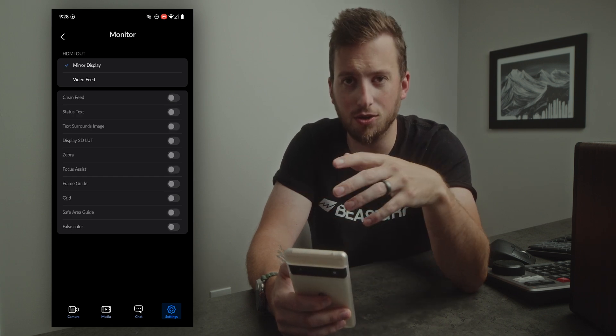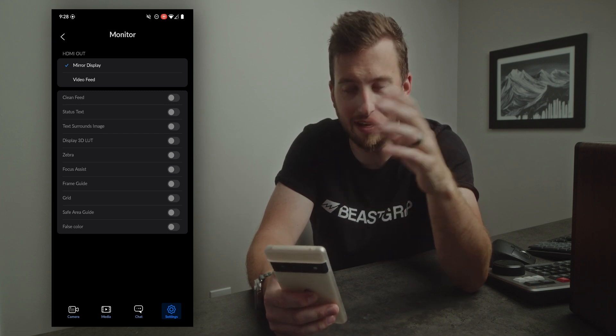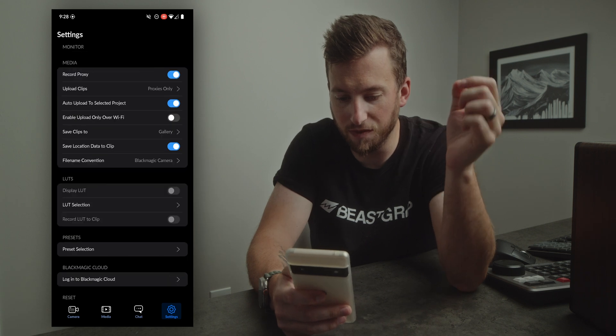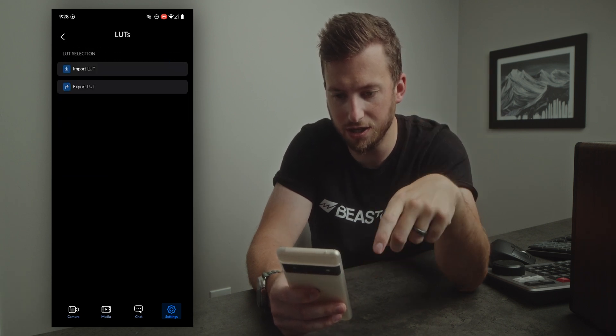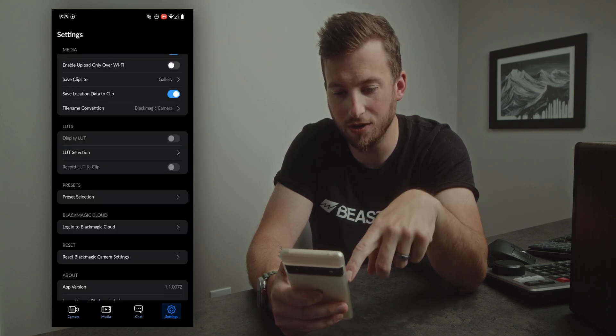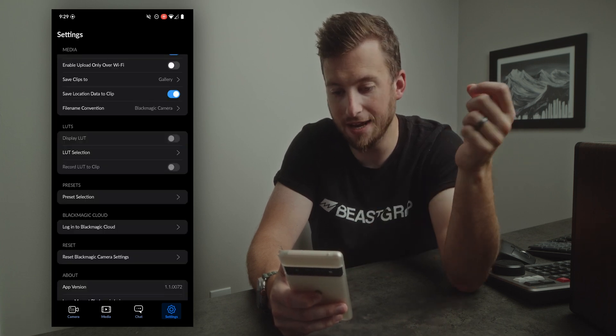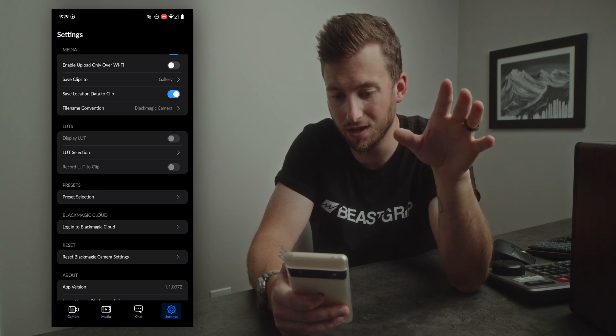If it's a first AC doing focus pulling, you can give them just the focus assist. You can now hook up an HDMI cable, wireless transmitter, or anything like that for HDMI out. We also finally get LUT support — if we go down to the LUT selection we can import our own LUT, turn it on as a display LUT, and optionally record it straight to the clip.